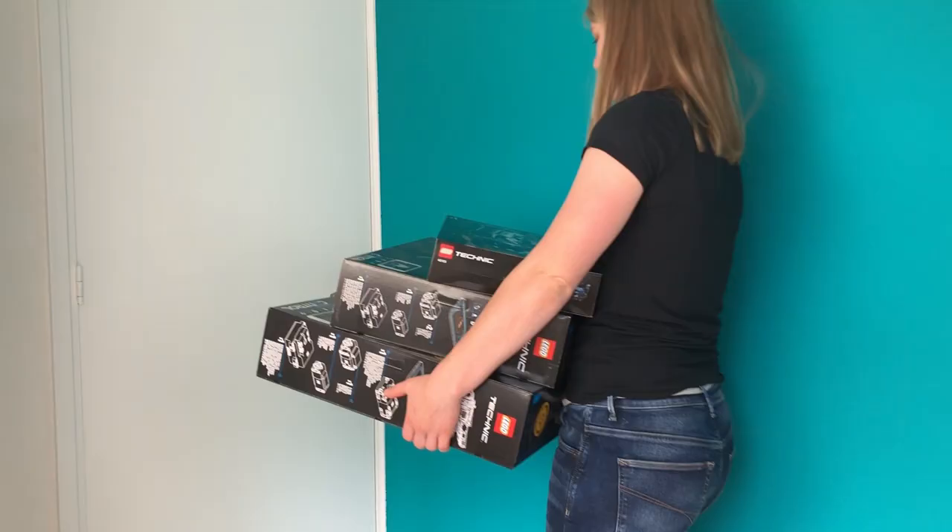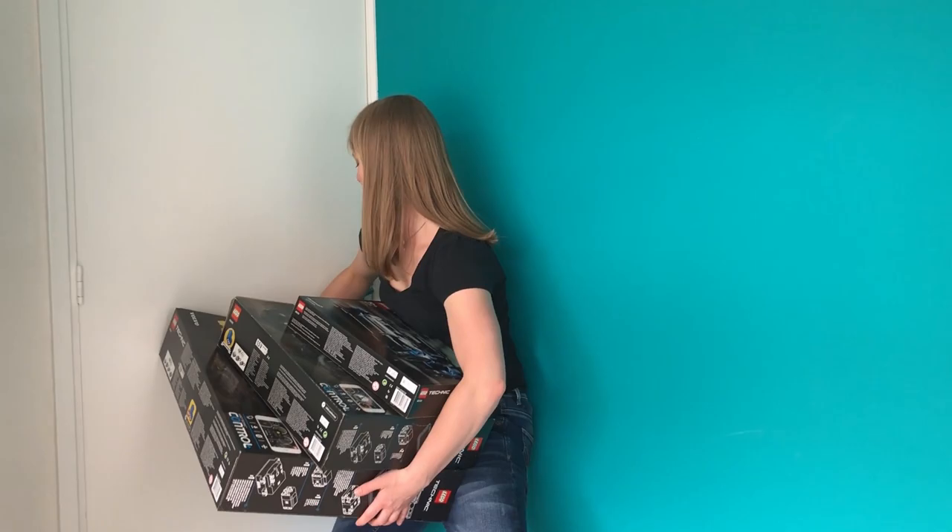Hi, I'm Annika from the Netherlands and today we're going to make it move. I always have this issue when I want to leave my room — I have my hands full of stuff and I can't open the door. Today we're going to solve that by making an automatic door opener using Lego bricks.